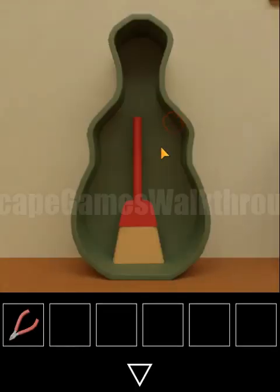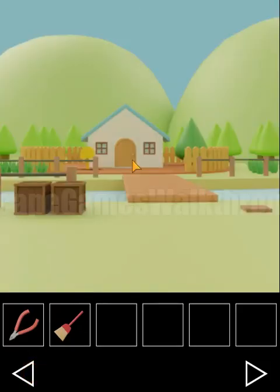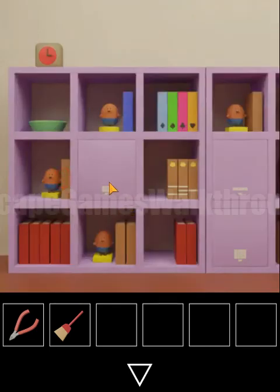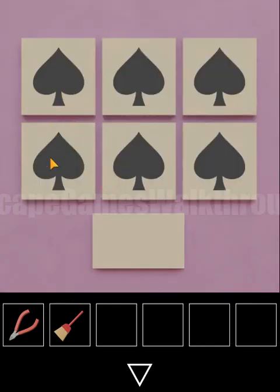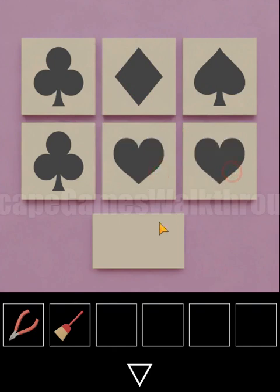First we open this and get them off. Then on the vinyl disc: pink is for clubs, blue for diamonds, green for spades, and yellow for hearts. Using this hint on the box: pink slots are clubs, blue is diamonds, green is spades, and yellow is hearts.